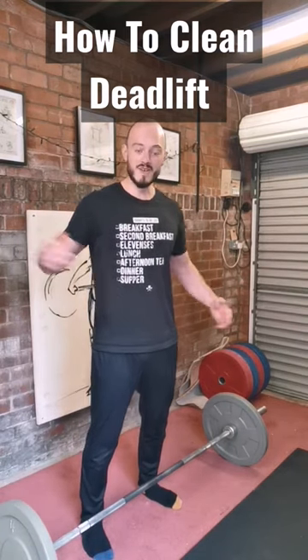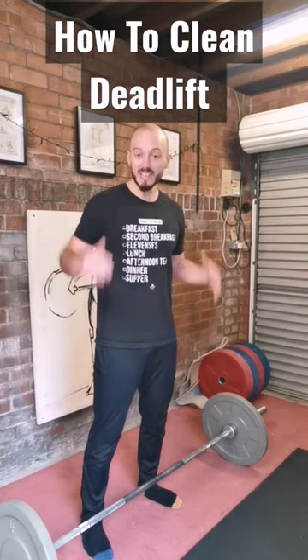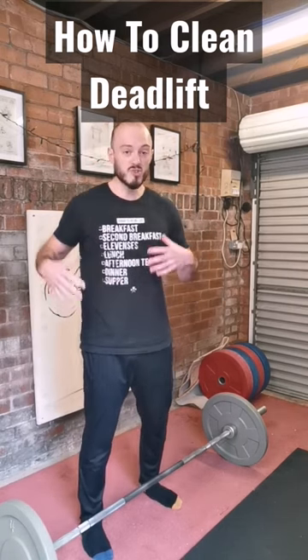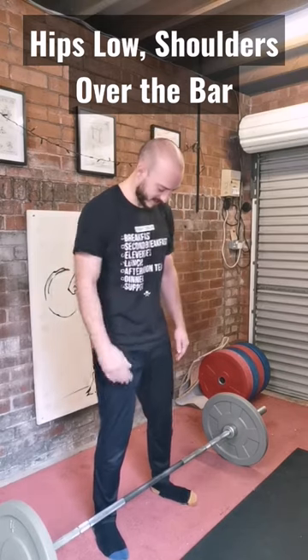Hey folks, welcome to character strength and conditioning. Today we are talking about the clean deadlift. It's a fairly simple, fairly straightforward strength variation that's going to strengthen the pull in your clean. I'm going to show you what it looks like — it's similar to a deadlift setup with a couple of key differences.